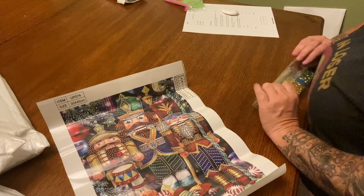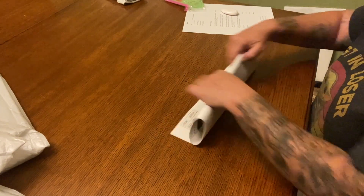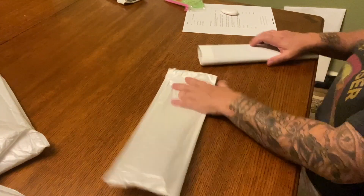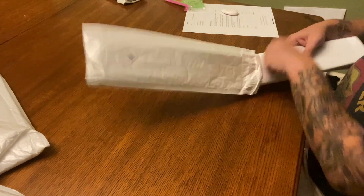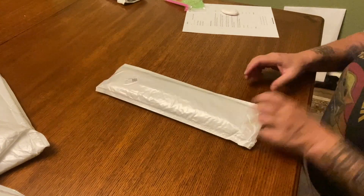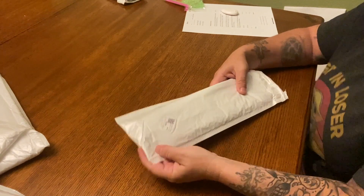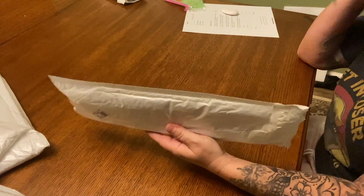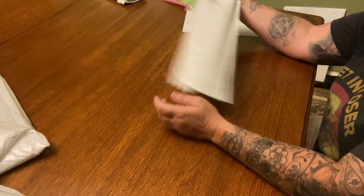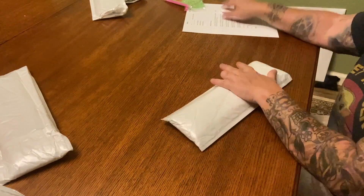I ordered this on the 11th of June, it was shipped out within three days, and it took no later than 16 business days to get here - pretty quick, they're really good about it. Another thing I've been doing to make it easier is taking a Sharpie and writing what each one is, so when I stick it in my little cube I can just pull them out real quick.